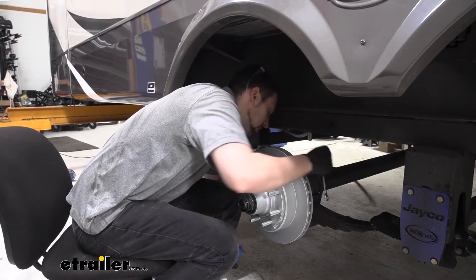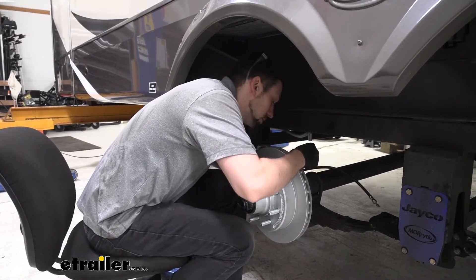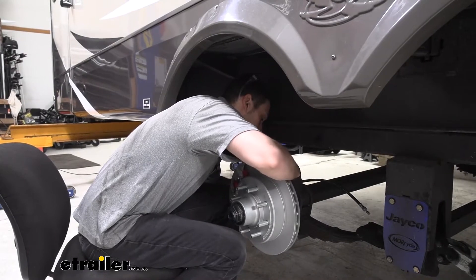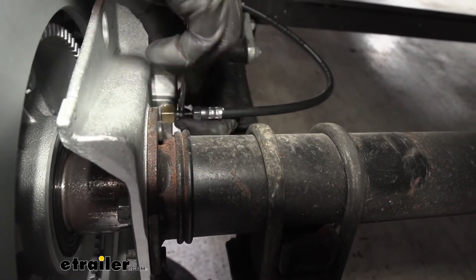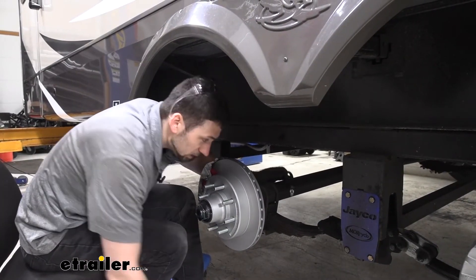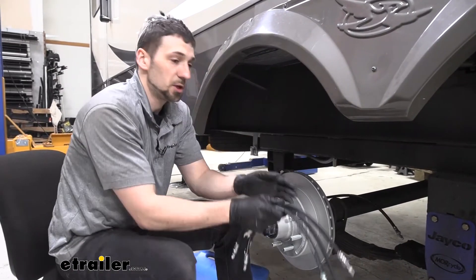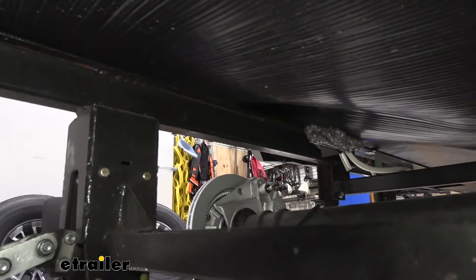Once we do get it started, we can come back with our 3/8-inch wrench here. We're not going to tighten it down super tight now — we're just going to give it a couple of turns to hold it in place, and then we can make the needed adjustments further down the road. So once we have one installed, we're going to go ahead and repeat this for our other three disc brake calipers.